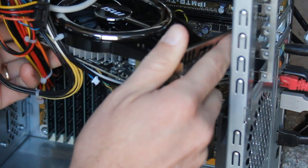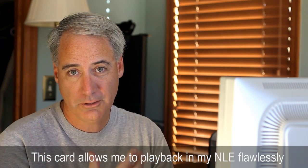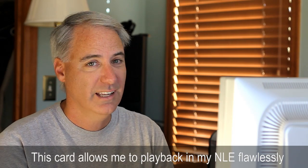I'm going to break this up into two videos. This is going to be the first one where I'm just showing the installation process, and the second one I'm going to do where I actually show you the performance of the card. And by the way, it rocks.